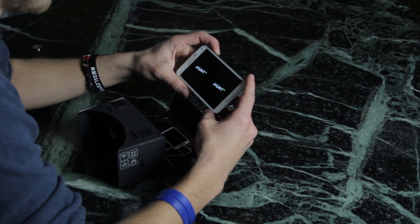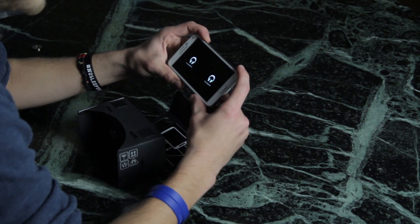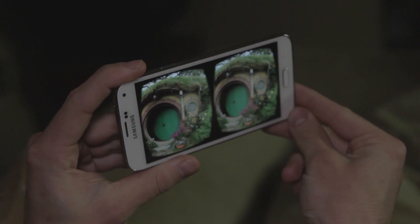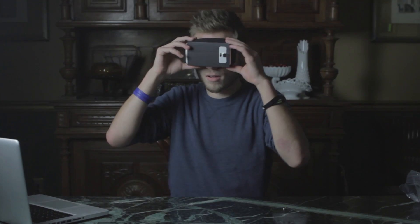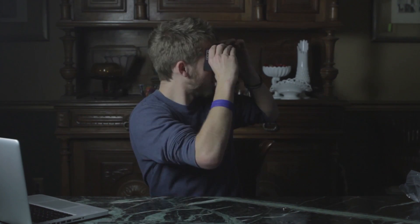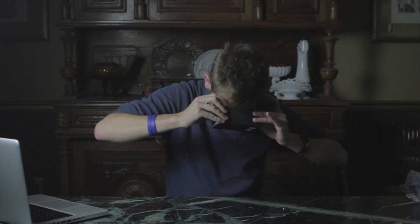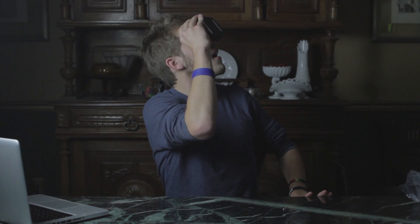It's the Hobbit! So I think we're going to get to experience the Hobbit — not the movie itself but like the places in the Hobbit, but in virtual reality. Let's go see the hobbits. There are the little hobbits. Oh my god, there's a hole in the ground. I'm watching fireworks right now — it's like I'm actually there.